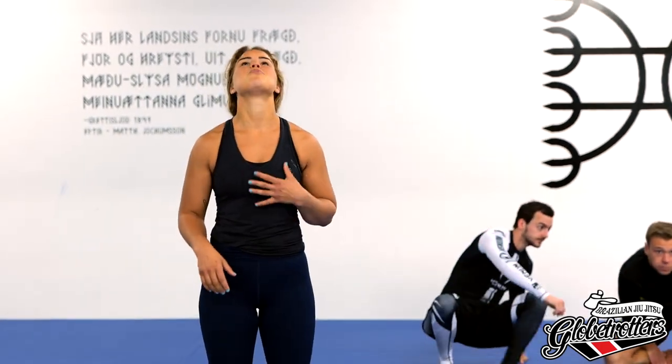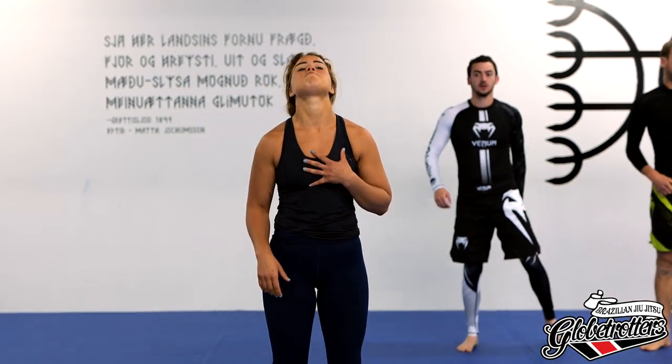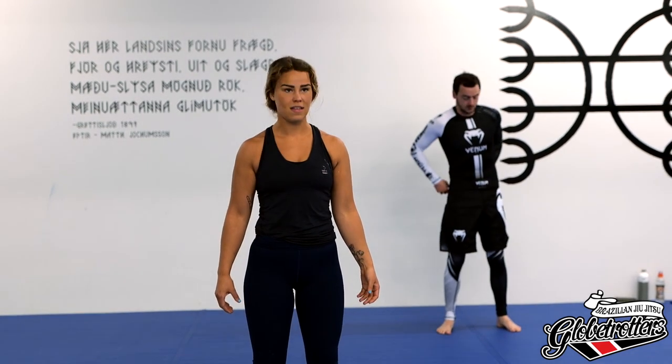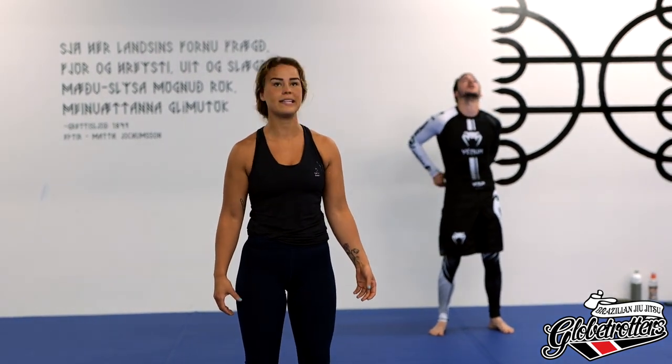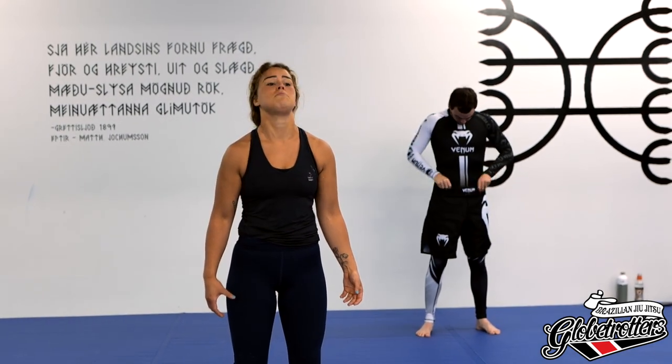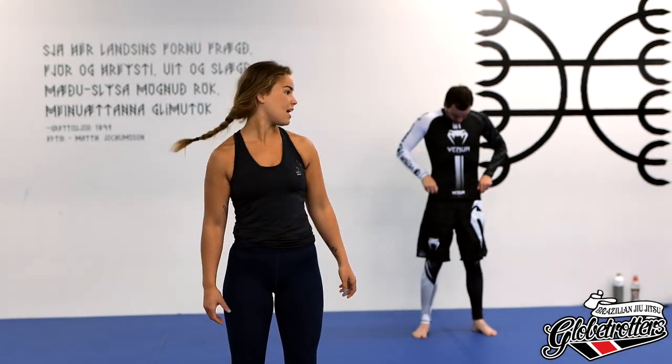We're going to start today with a bit of joint mobility, just a couple of minutes to get warmed up. Please stand up and we'll start looking up and down. A bit about me — I've been training for 10 years now and I have a black belt.